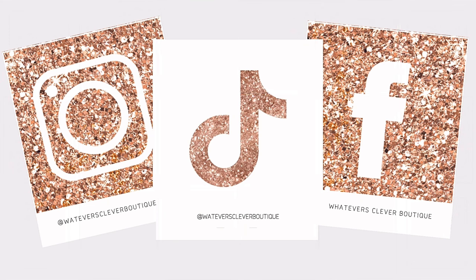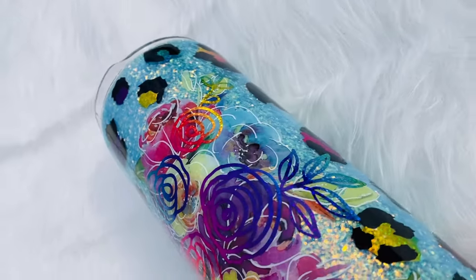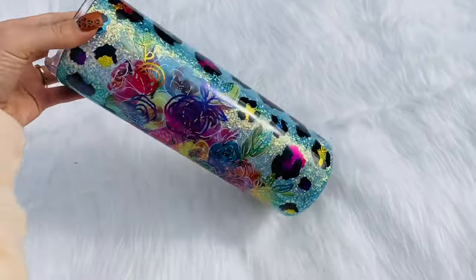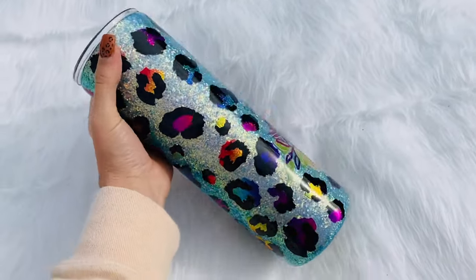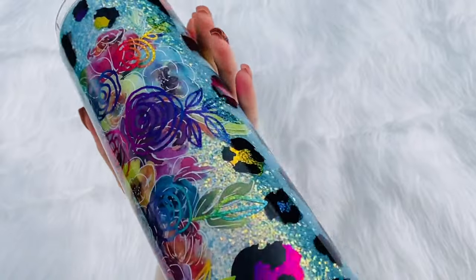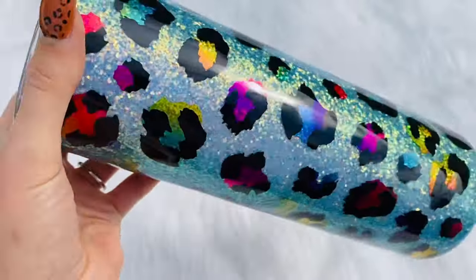Hi guys, I'm Jamie from Whatever's Clever Boutique, and I'm so excited because today I'm going to show you this gorgeous layered floral leopard tumbler. It was initially inspired by a tumbler I saw from Suzanne Renaud quite a while ago and it was absolutely gorgeous, so I kind of put my own twist on it and I hope you guys love it.